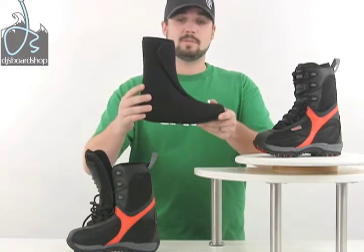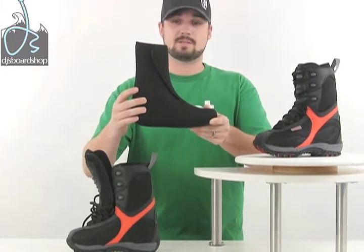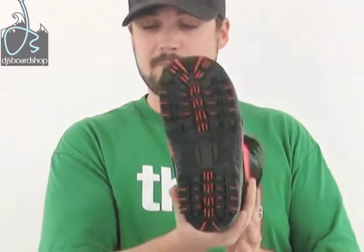It also offers a nice removable liner which you can take out after the kids are done riding, let them air out so the feet don't get all stinky. Really nice EVA sole which is very durable and gives them a lot of traction when they're just walking around the hill. Overall, it's just a really comfortable, easy fitting boot that all kids can really enjoy and get into the sport with.